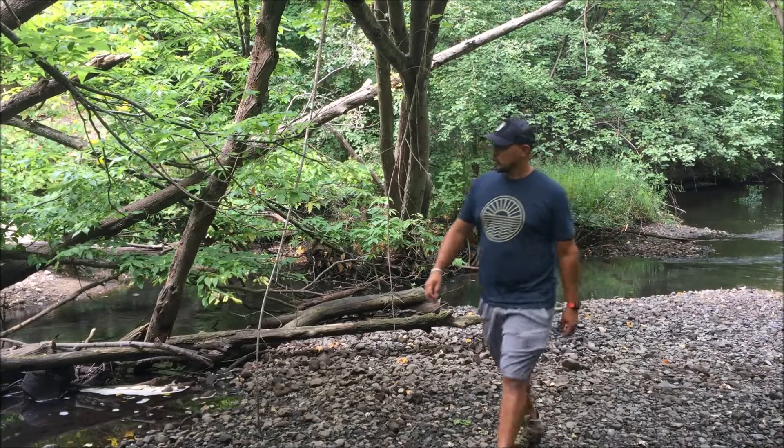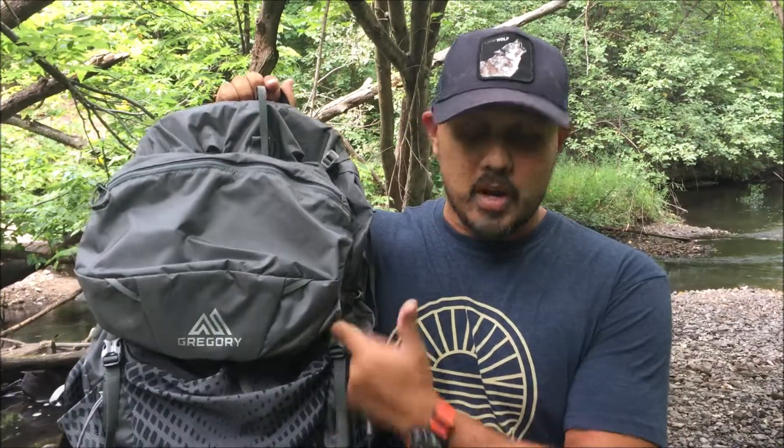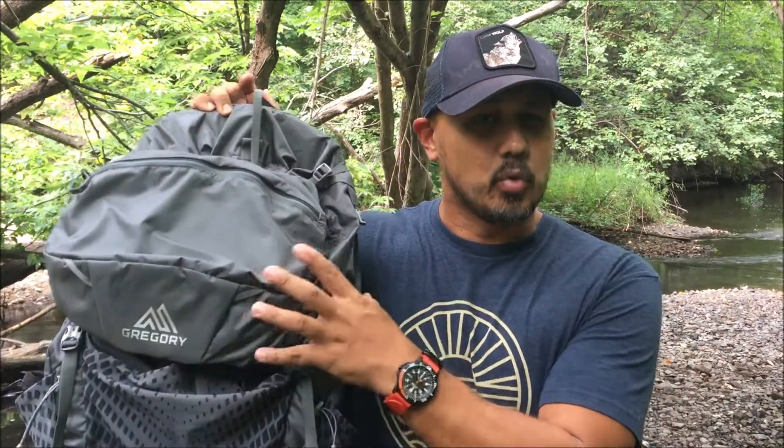You might be asking what pack did I go with. After all of that, the pack I finally went with was the Gregory Optic 48 — a lightweight bag, not ultralight, but very functional. Yes, it's a mass-produced bag, but it's very comfortable and the price point was pretty good. Right now at the time of this video it's $189.95 at REI. It comes in this gray colorway with red accents, and also comes in a really bright blue. I like it a little bit more subdued. I will go into a full in-depth review of this thing after I've taken it on the trail a few times.